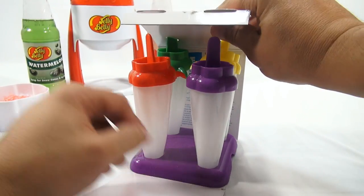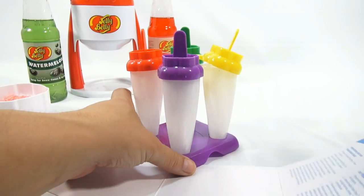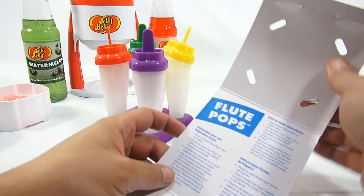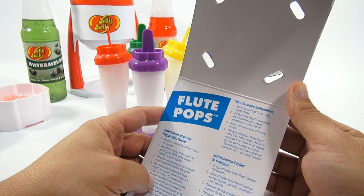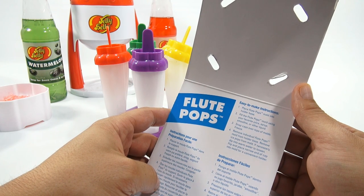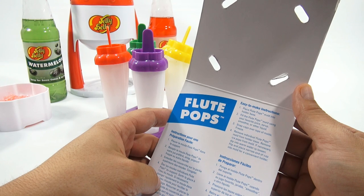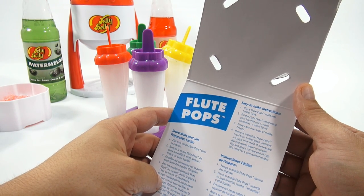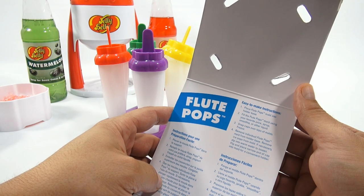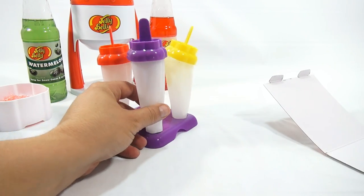So they sit on the stand and you could freeze them. Place Flute Pops mold into holder base. Fill the Flute Pop mold using your favorite juice, syrup, smoothie, or other liquid. Snap caps over tops of molds. Freeze. Remove individual Flute Pops or mold from holder base. Remove ice pops from mold. If necessary, dip into warm water to loosen. Flip and place narrow end of cap into mold for a convenient holder.